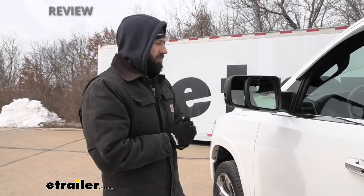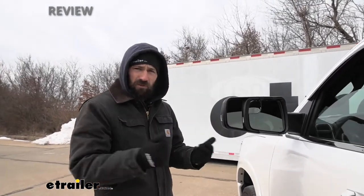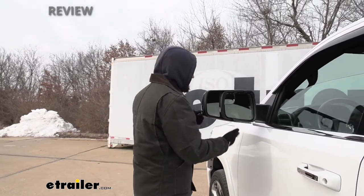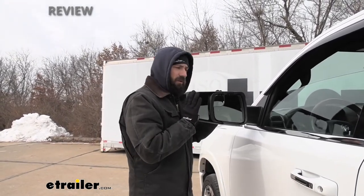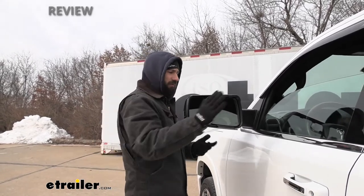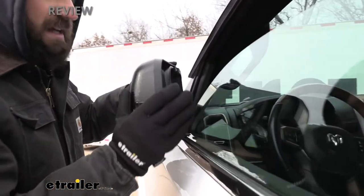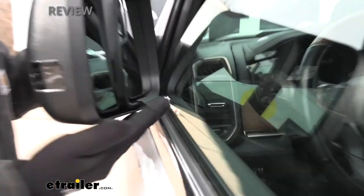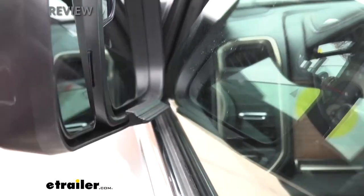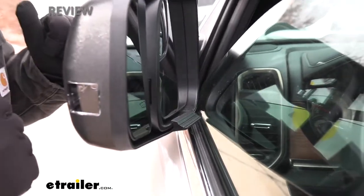Another important feature of our aftermarket towing mirrors is that they don't impede the function of the factory breakaway. Say we're driving in a very narrow space and we clip something with our side mirror — the factory mirror has a built-in feature that allows it to fold against the vehicle when something hits it. If we push it in now, you can see it stops on the mechanism at the pivot. There's no interference here; our breakaway feature is still 100% functional.